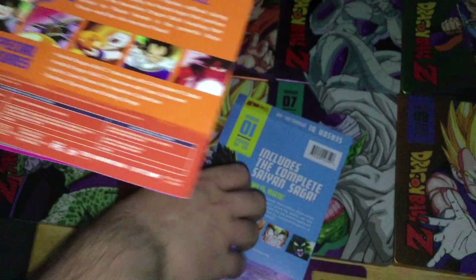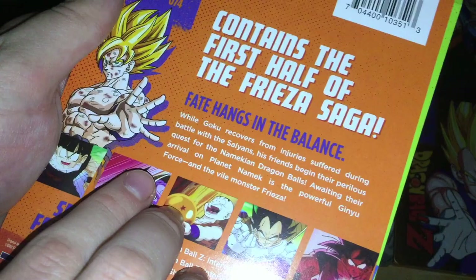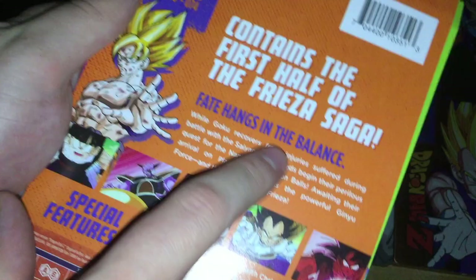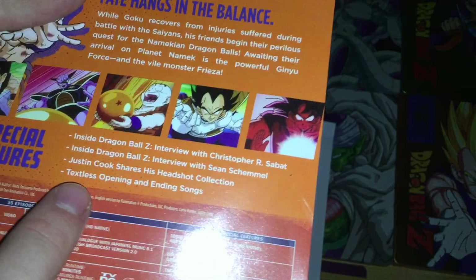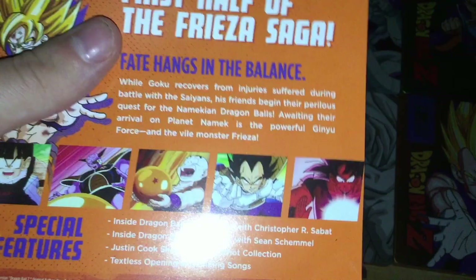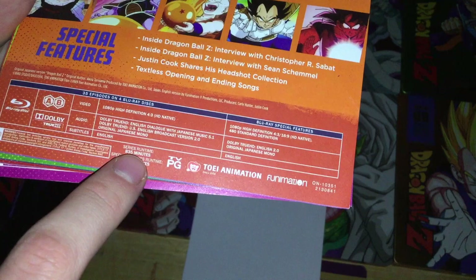Season 2 covers episodes 40 to 74 with Goku on the cover, containing the first half of the Frieza saga. Special features include interviews with Christopher Sabat and Sean Schemmel, Justin Cook shares his headshot collection, and textless openings and endings. Series runtime 835 minutes, special features 50.5 minutes.